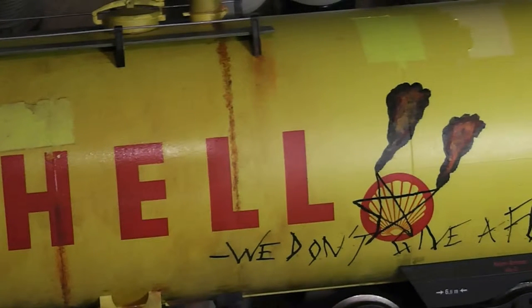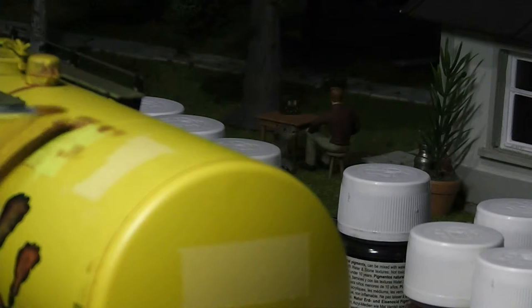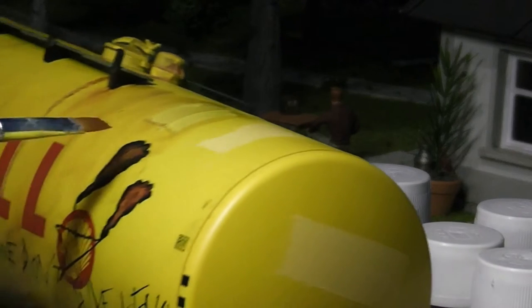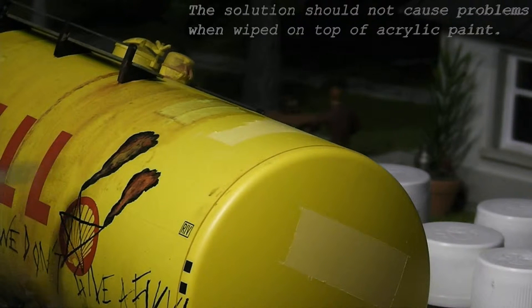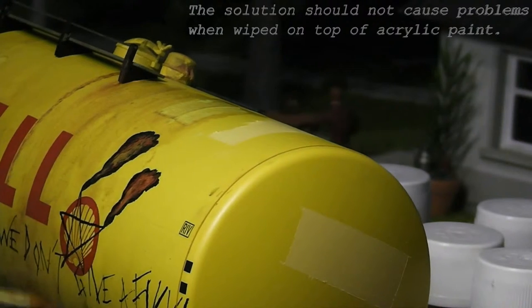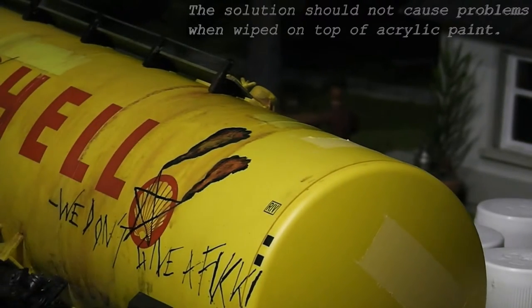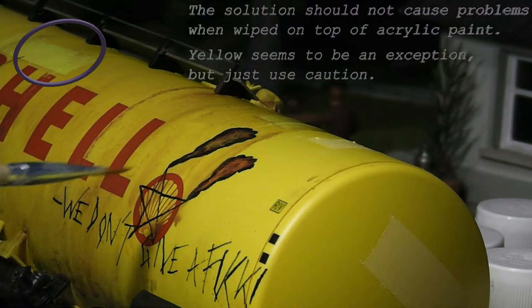The differences can seem subtle, but if you compare a part of the wagon which has not been weathered with the dirt to the part of the wagon which has been weathered, you can clearly see a distinction. The solution does not cause problems with dry acrylic paint, so you can just go over on top of the acrylic paint without fear of destroying it. For some reason yellow is easier to damage, so be more careful.